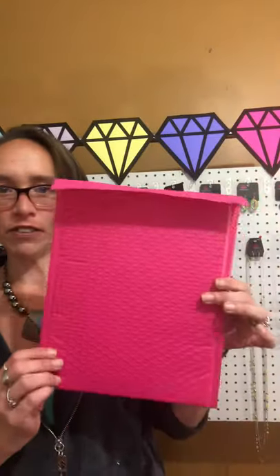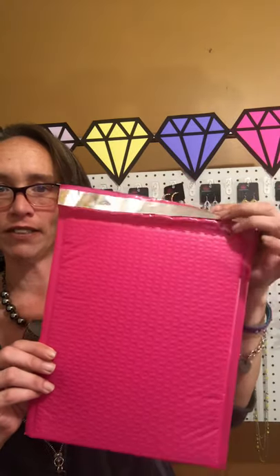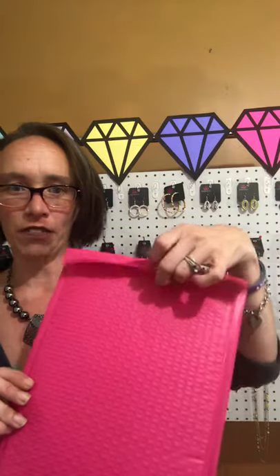The third size I use is an eight and a half by eleven — same self-seal packaging. These are definitely a great option for shipping jewelry, and they are padded with bubble wrap on the inside. I will put the links for each one of these in the comments, because I purchased mine from Amazon. Amazon and eBay are definitely the best prices I've found.